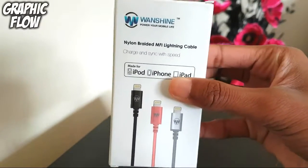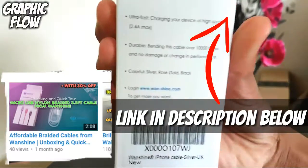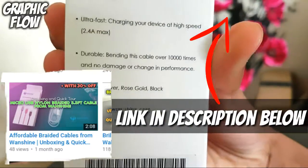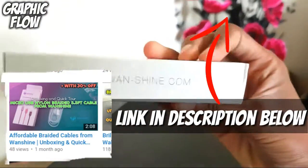This product is similar to the micro USB cables that I have reviewed in the past, so if you are buying this cable for your micro USB device please check out that video, which will be linked down in the description below.